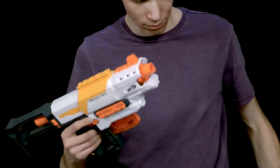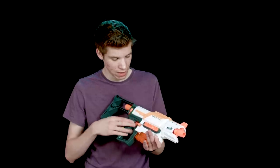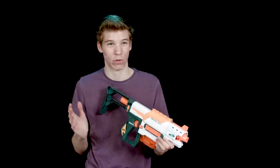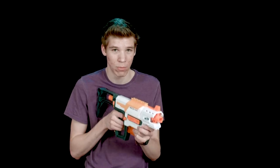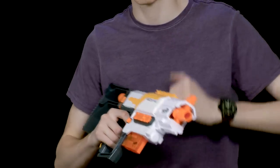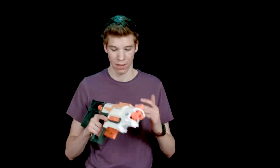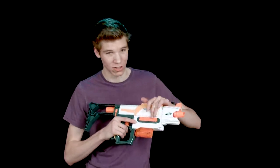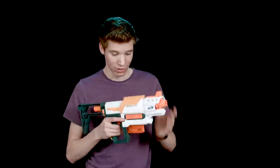Obviously you can mod the gun so it doesn't do that anymore. For the pros, the Recon has an extra railing on the side which is kind of nice. The attachments that Nerf has aren't all that effective, but some of them like ammo attachments let you have extra ammo on your gun. This doesn't come with any ammo attachments — it just comes with a railing so you can hold more ammo.